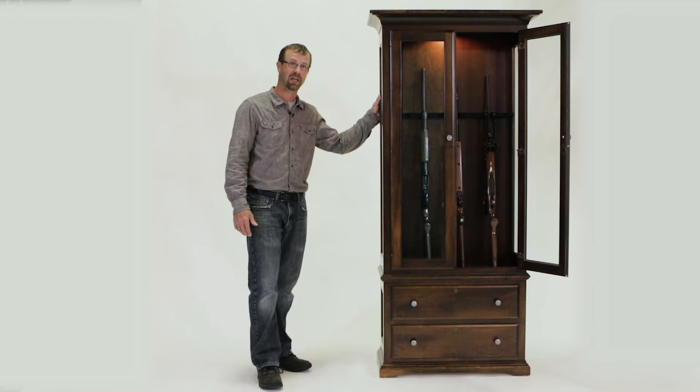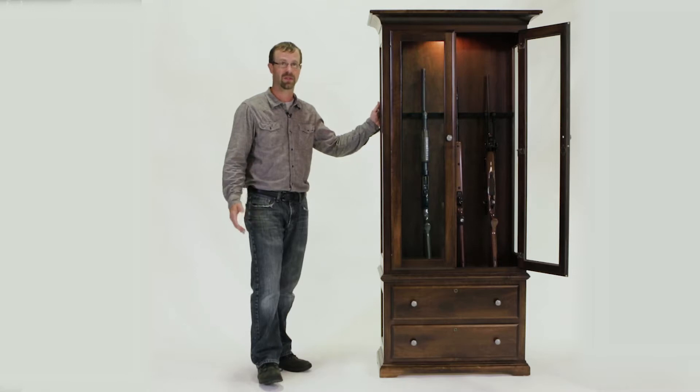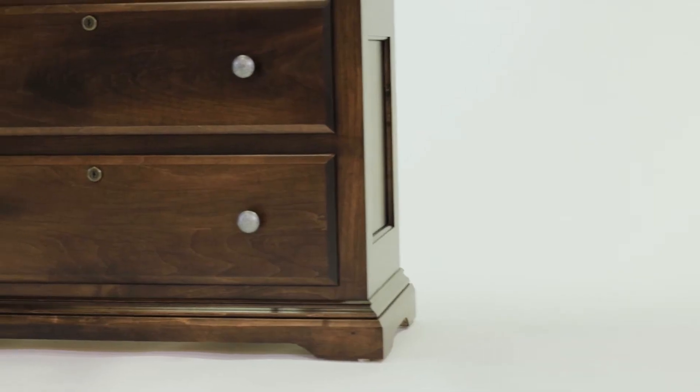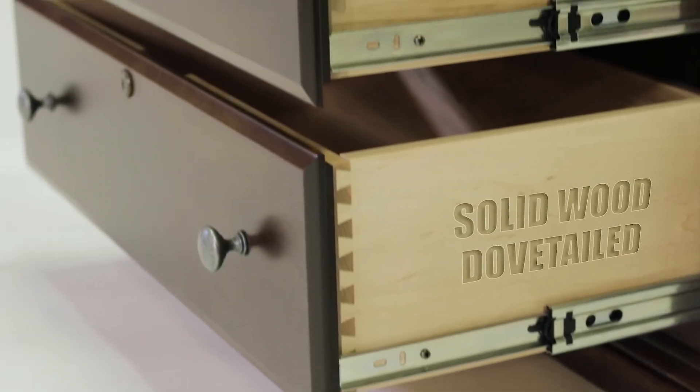There are about 30 different stain choices to choose from if you want to match it up to something you have already. We can also do custom stain matches to things you might have already too. We offer distressing. The knobs and handles — you can choose a variety of different colors there. This is shown with pewter.